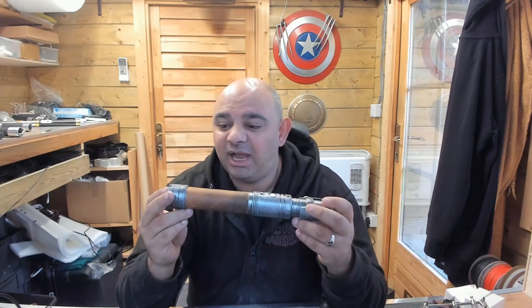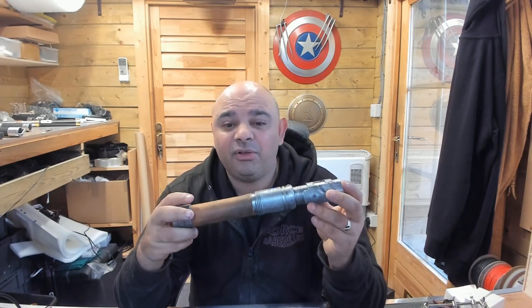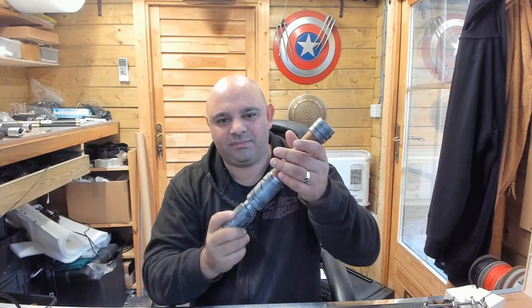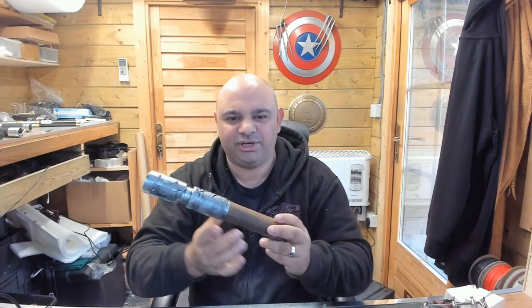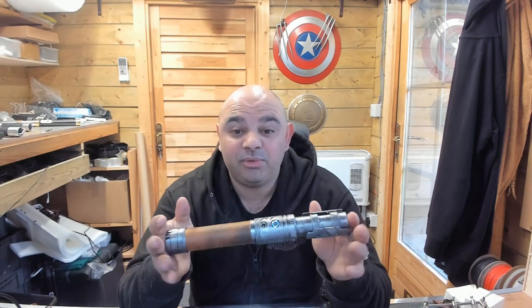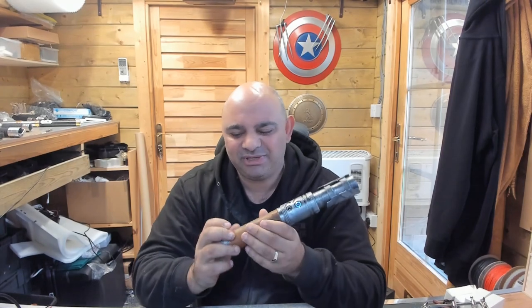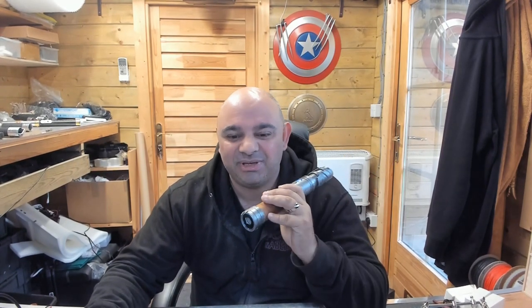Put it back inside and you're good to go. It also has gesture control, which is really cool — and you should be able to change sound fonts that way too. I hope you like this as much as I do, because it's such a good saber. Anyway guys, I'll see you next time — have a great day!